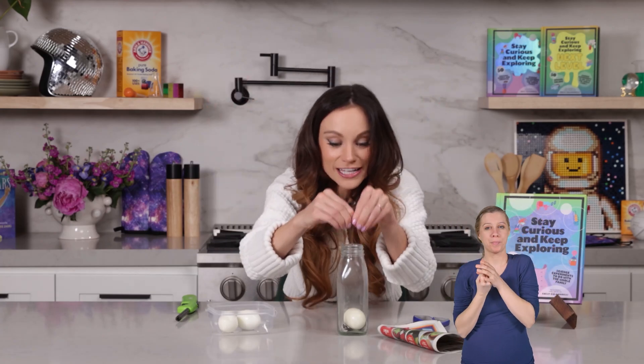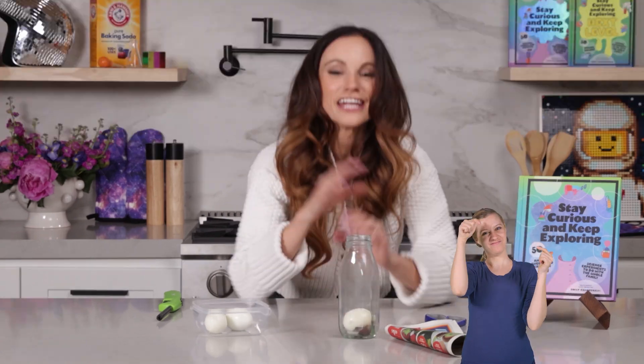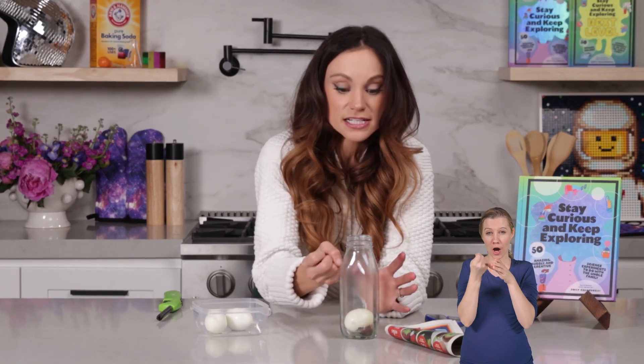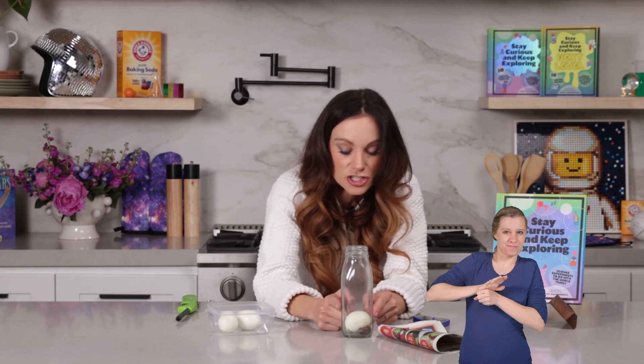And once that happened, the air started to cool down. When air gets cold, it wants to take up less space. So we had a low-pressure environment inside the bottle and a high-pressure atmospheric environment outside, and that forced our egg into the bottle. That is how you solve the riddle. You might be thinking, did we create a vacuum that sucked in the egg? But vacuums don't suck — air pushes. We just created a very low-pressure environment in our bottle so that the outer atmospheric pressure, which was stronger, pushed the egg into the bottle.